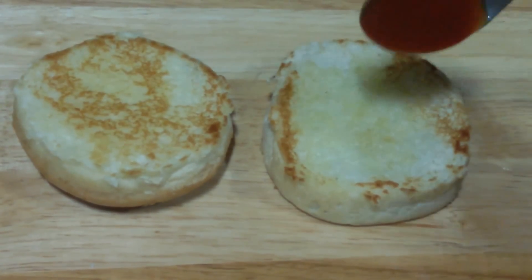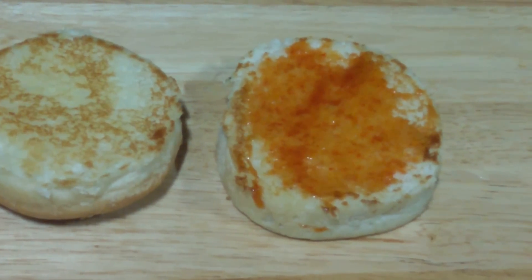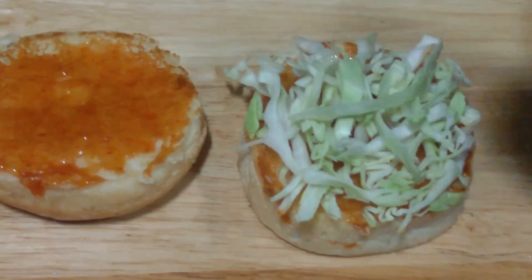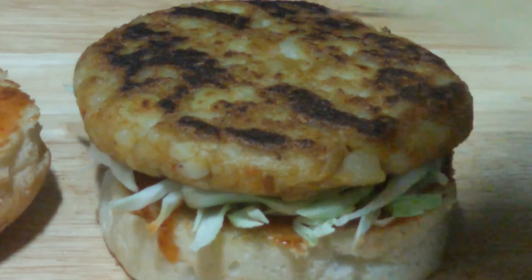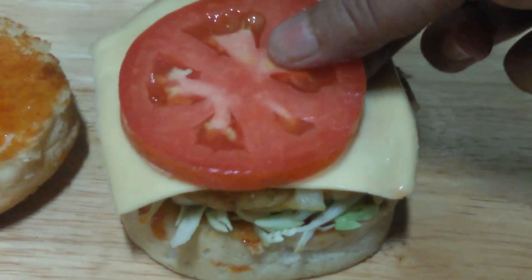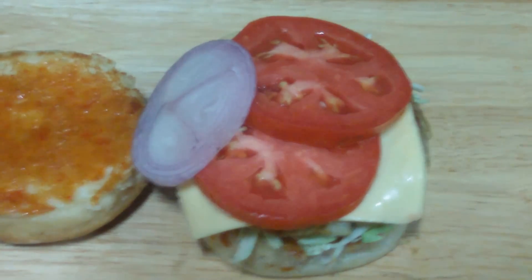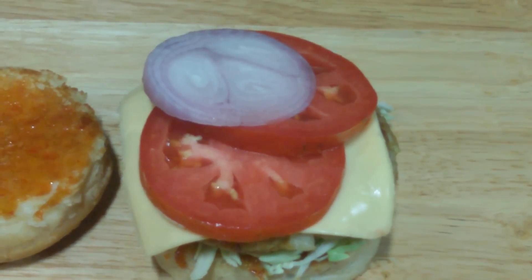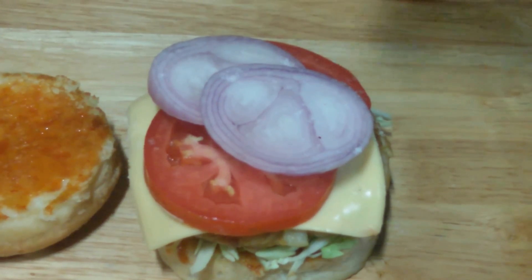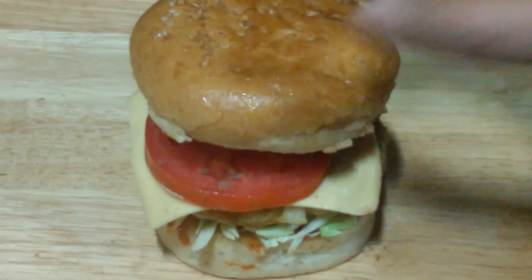Now let's start placing the burger. We're going to start by spreading some sweet red chili sauce — you can also use tomato ketchup. Next we're going to place some chopped cabbage, then the patty, then a cheese slice, some nice juicy red tomatoes, and then onion slices. Lastly we're going to sprinkle some salt and pepper, and then place the other bun on the top.